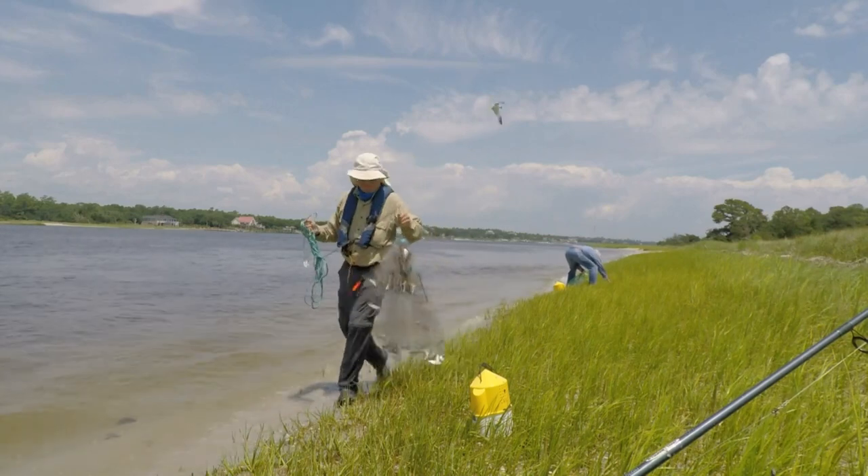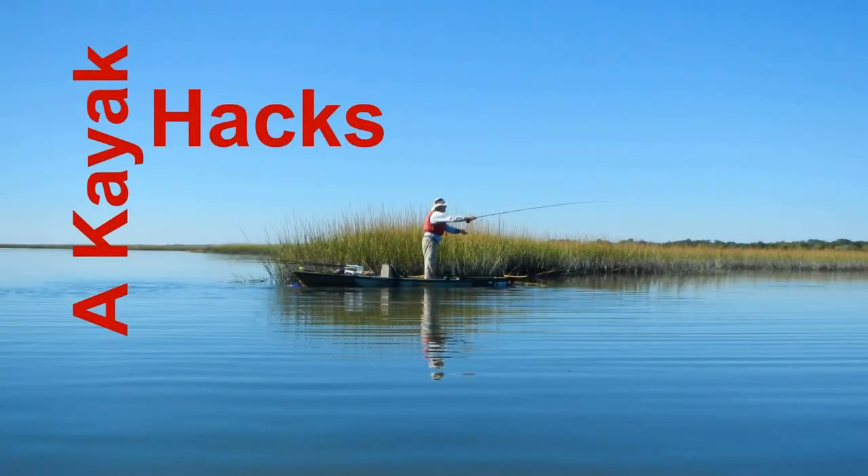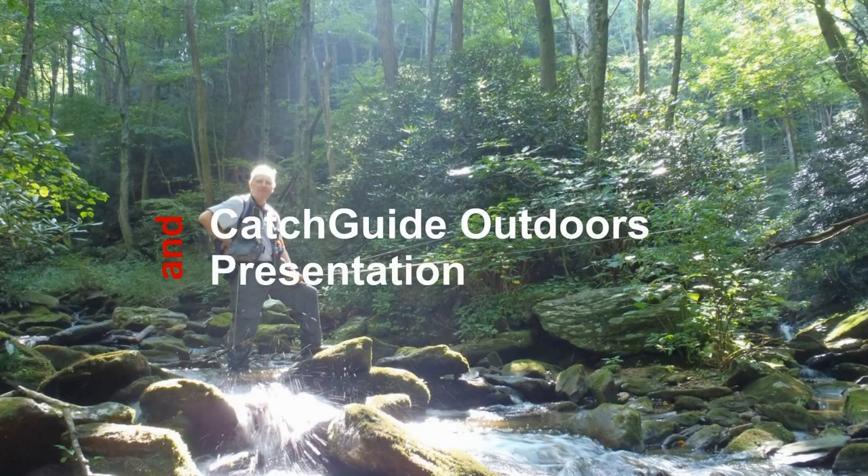A cast net is absolutely critical to catch bait. I'm going to give you a quick explanation followed by a very detailed explanation in this video.